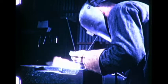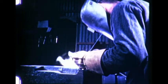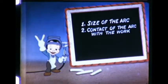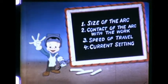Now in conclusion, let us remember that success with atomic hydrogen arc welding depends upon: size of arc, contact of the arc with the work, speed of travel, and current setting. By controlling these factors to maintain the proper molten pool, good welding is achieved.